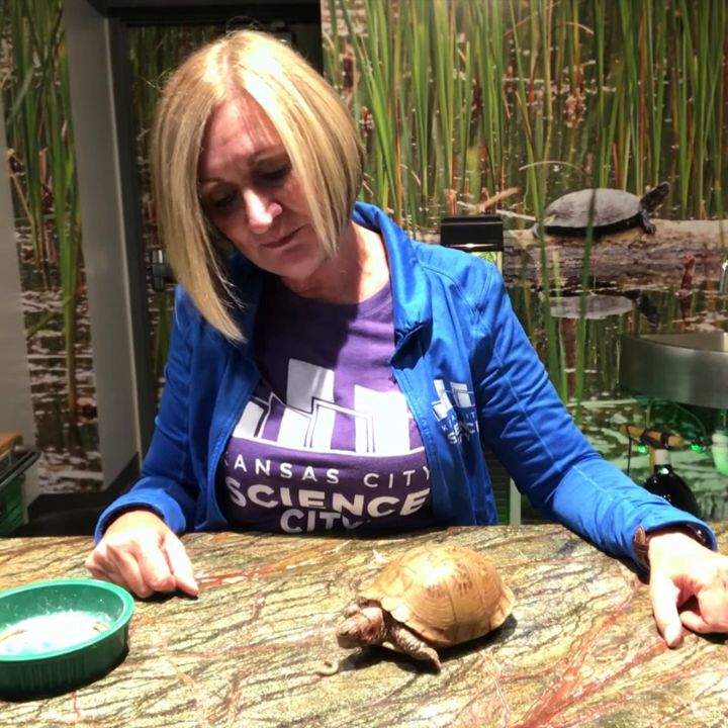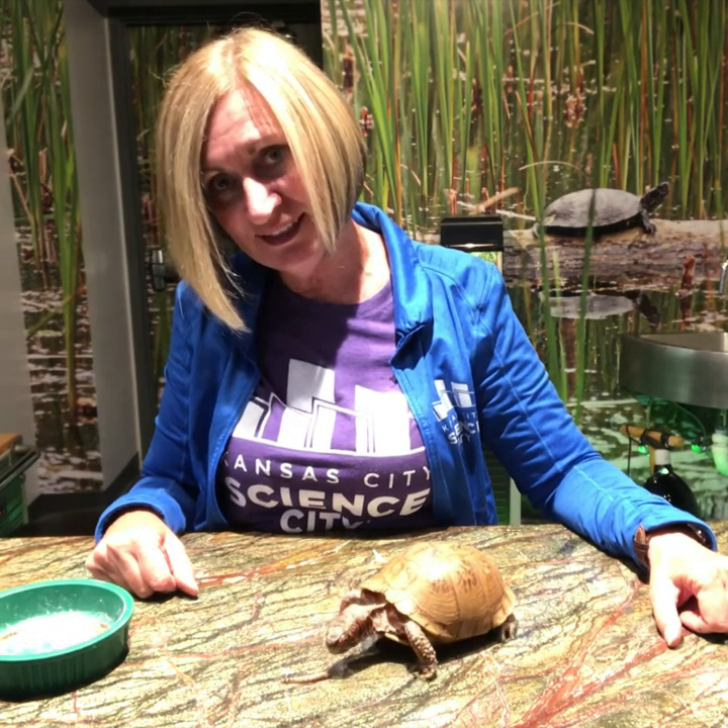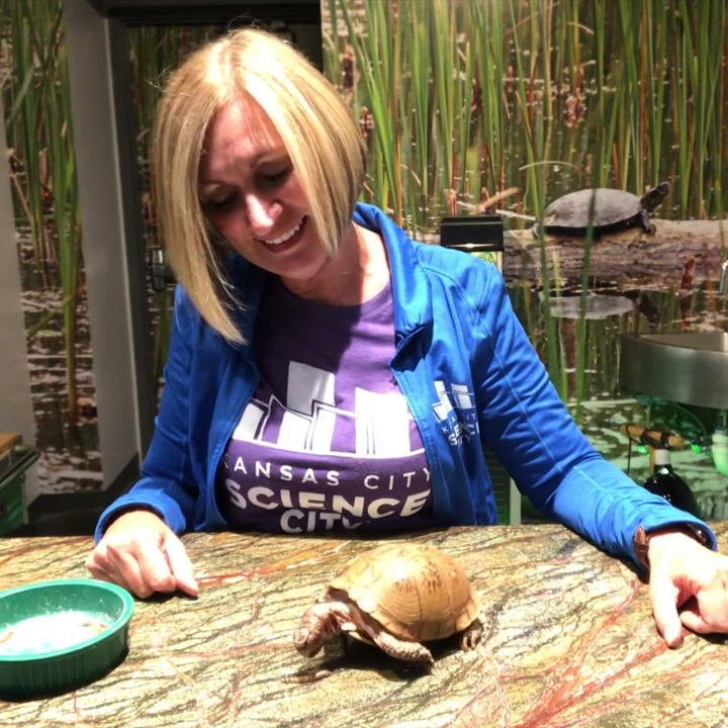There we go — try again, they're a little wiggly. There he goes!